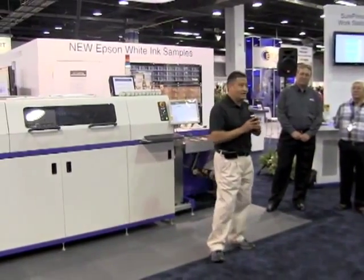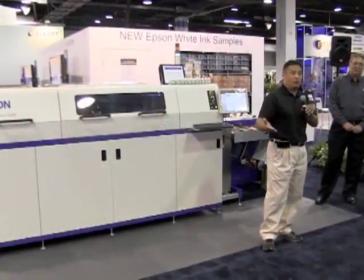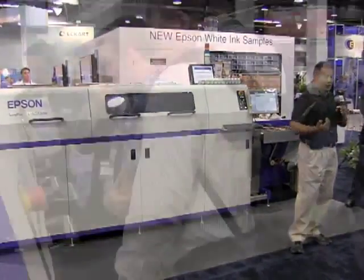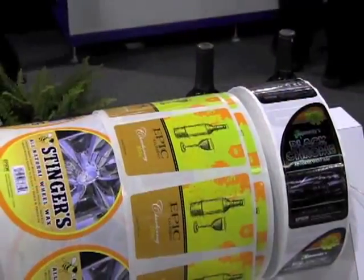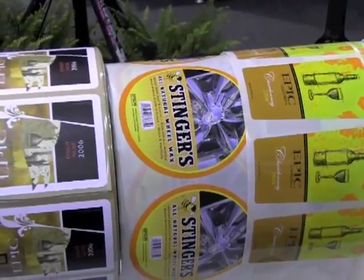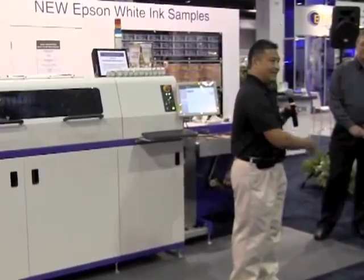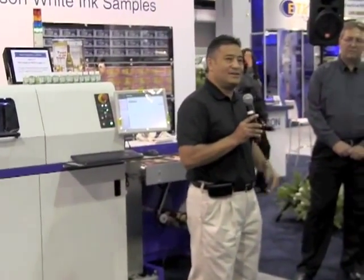I encourage you to please ask myself and Bob Sr. any questions you may have — I'll give you real-world answers. I also encourage you to step into the booth and take a look at the SurePress — look at the quality it's printing, the capabilities it has, talk to the sales guys, the tech guys, talk to us, and really find out what the SurePress is about.